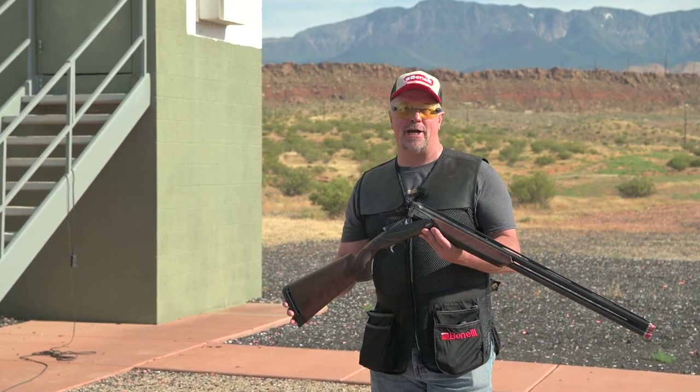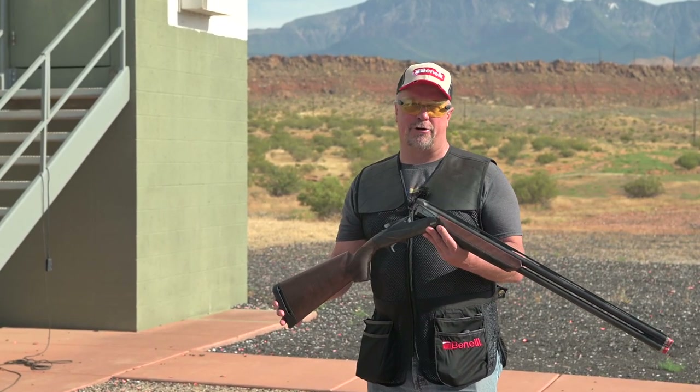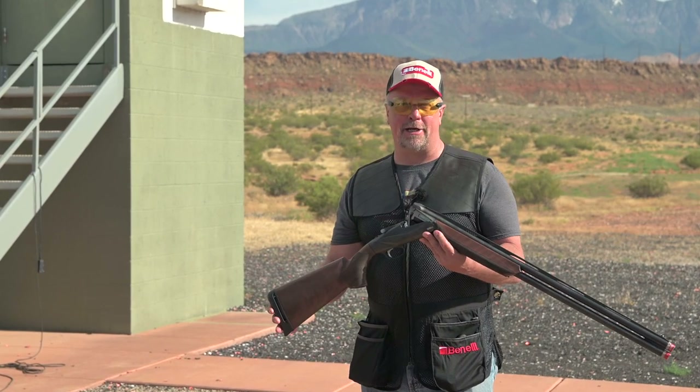This world-class Benelli 828 Sport is part fine Italian art and part thoroughbred workhorse. It was designed with the competition shooter in mind, and it's going to make top-end competitors like Cesar Guarini and Blaser stand up and take notice.